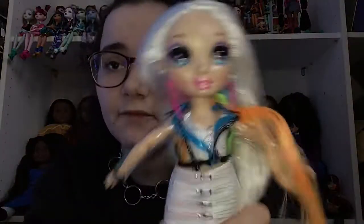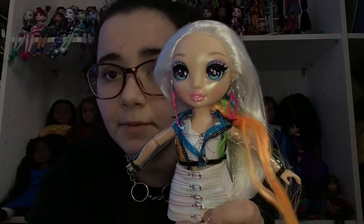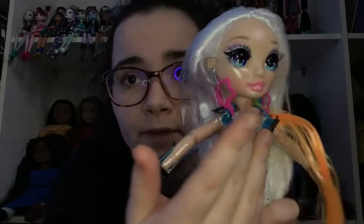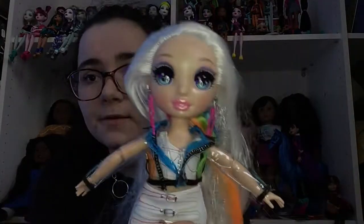Here is her face — she has the little highlight shimmer like all the series one dolls. She has blue and purple eyes, and her makeup is not rainbow-rainbow but has a rainbow-esque feel because it has a nice pink-purple and a green. She has white liner with black and some lashes, and her lips are a nice pink with a little shimmer — I love her lips.